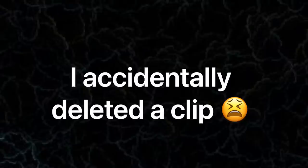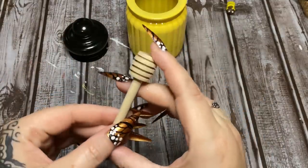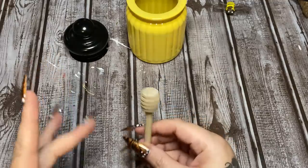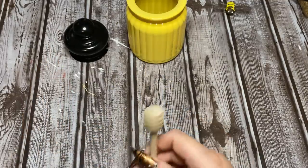I accidentally deleted the clip for the very beginning of this video. All it was is a little glass jar that I got from Dollar Tree — I spray painted it yellow and then spray painted the lid black. Our paint has dried, and now I have this miniature honey dipper. Where did I get this? Hobby Lobby. You can get these at Hobby Lobby; I think there were six in a pack and it was pretty cheap.